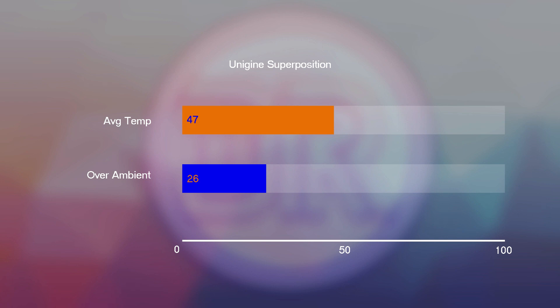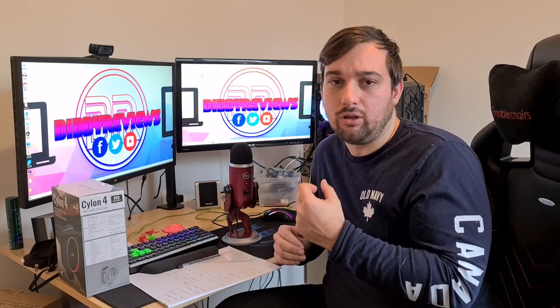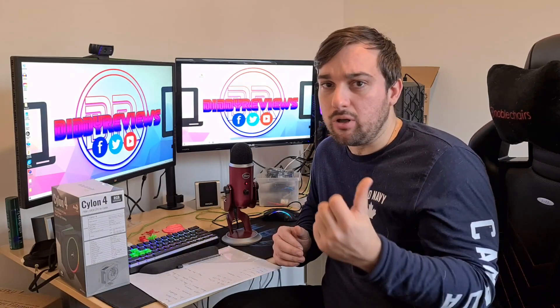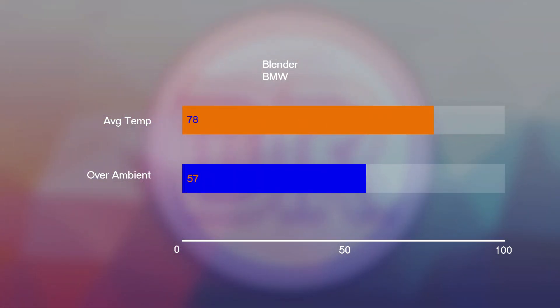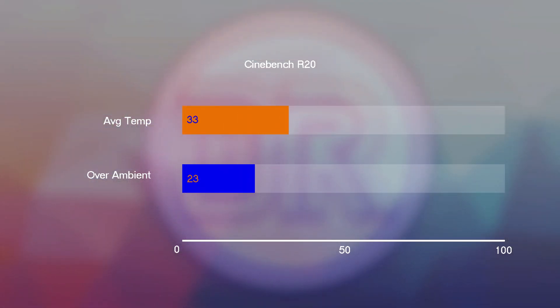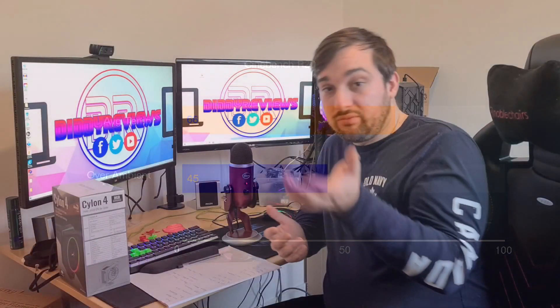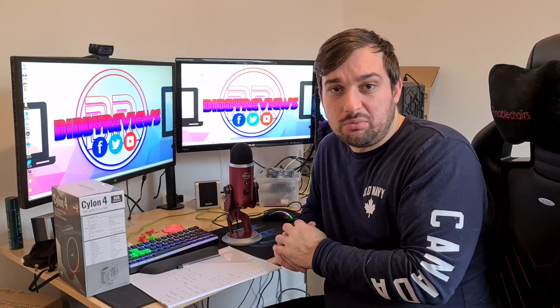Then for a CPU-only test I used the Blender BMW render, which puts a lot more load on the CPU than 3DMark. Being a 7700K it takes a long time, so it was quite an extended run — I got 78 degrees average overall, which isn't bad. Finally, Cinebench gave an average of 66 degrees, which again stresses the 7700K for a while. Overall, cooling performance was pretty solid.